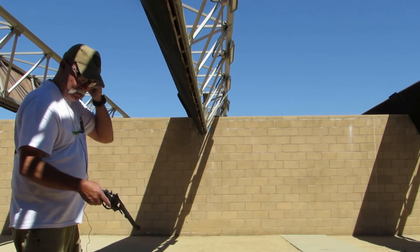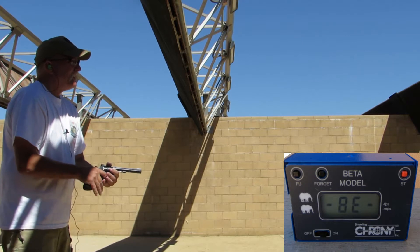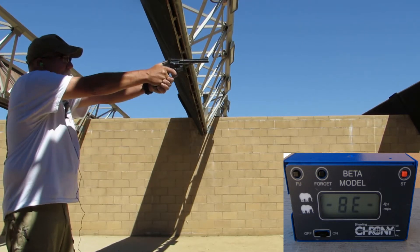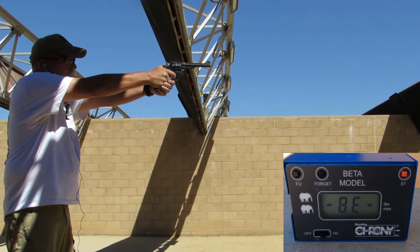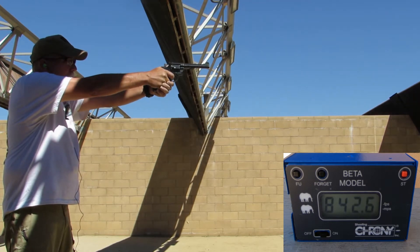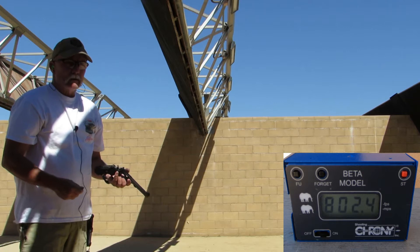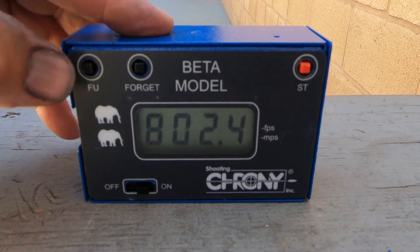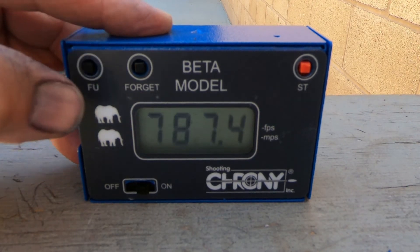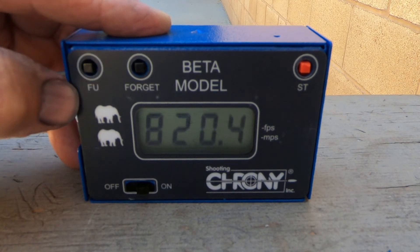Alrighty folks, let me get my ears in and let's see what we do. This will be the 6-inch Model 15 shooting the 158 grain semi-wad cutter. That thing has a sweet trigger. Let's go take a look at the chronograph results. We have a low of 787.4, a high of 850, and an average of 820.4 feet per second out of the carbon steel barrel.